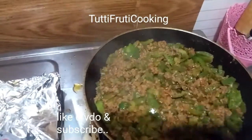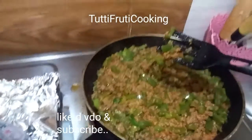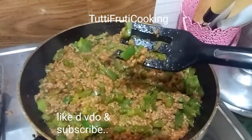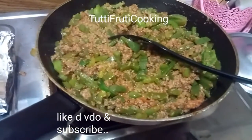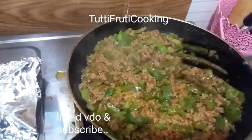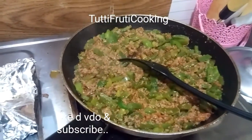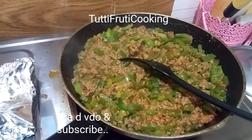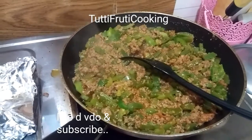The same procedure — you have to cut the shimla mirch. I cut the shimla mirch to the right size. I will upload the keema recipe as well.